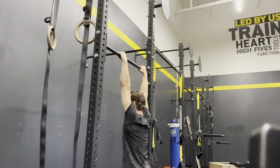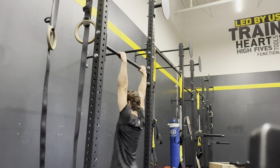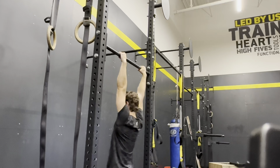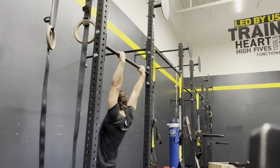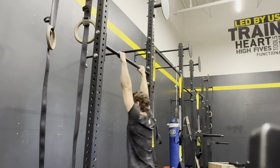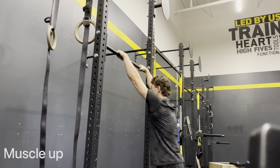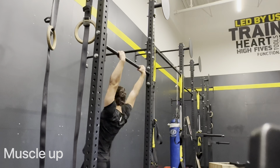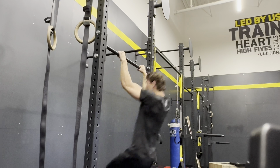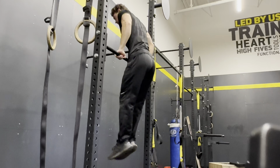Finally, moving into the last progression — which will probably be the easiest — is going to be just two regular hanging swings. A lot of people make a mistake when doing muscle ups and they try to pull themselves up on their backswing, as you can see that I just did there. That's not what you want to do. You want to feel the momentum when you're forward and then go up. After you've gotten to this point you can officially say that you can do a muscle up and slowly progress to doing it from a dead hang.